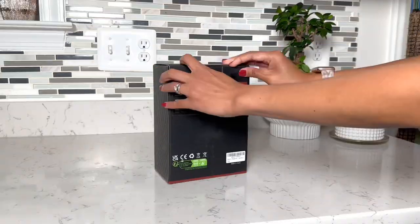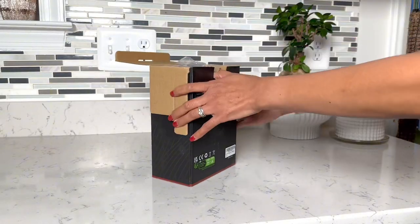Hello everyone! Today we are unboxing a salt and pepper grinder gifted by Dalfal.